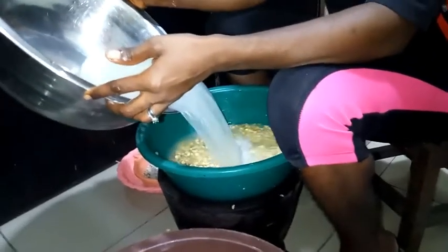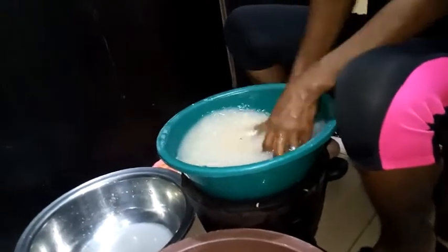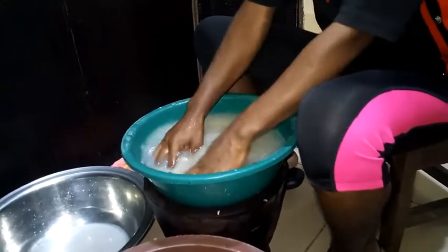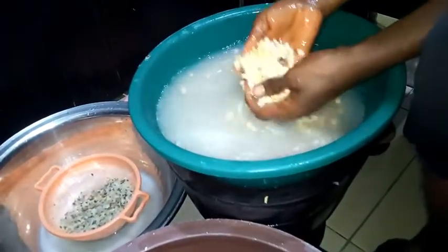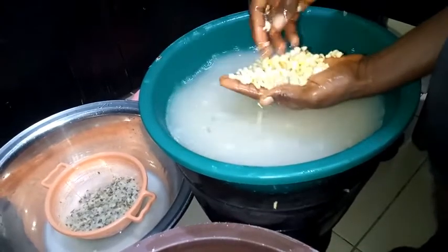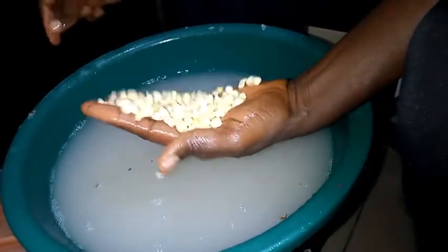Add more water to rinse it again and remove all the peels. I will do it continually until it gets very clean. I am getting close to rounding up. All I'm doing is rinsing because I've already done the peeling with my mortar. There may be some stubborn ones, so you just quickly use your hands — if you see any hiding, just peel it off like this.